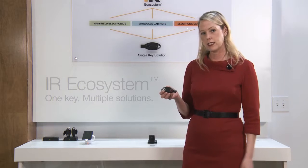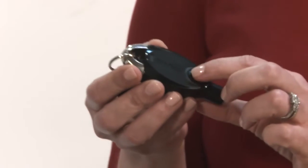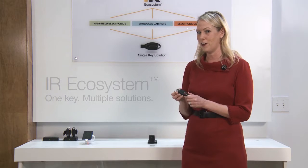The IR ecosystem is the foundation of all of our EnVue devices working together. This unique IR2 key is the foundation of that ecosystem. There are several lights in this key and the key has a power and a unique code, but the key doesn't work only by itself.